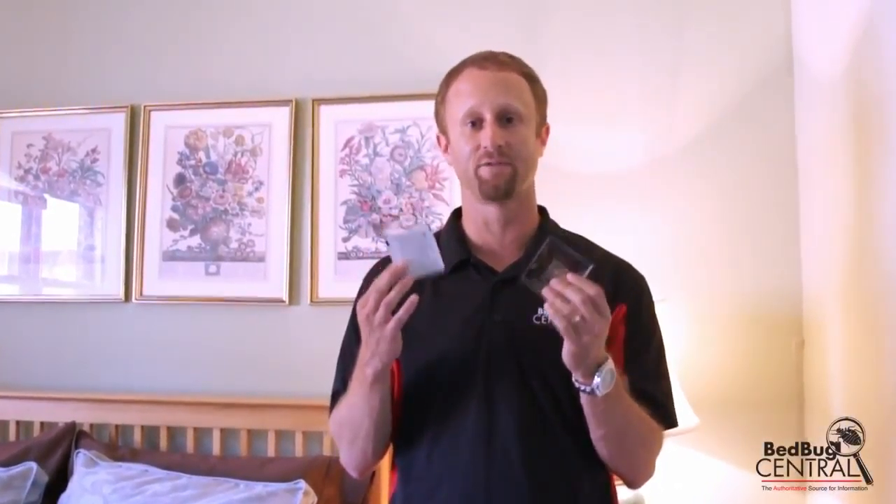Welcome, everybody, to Bed Bug TV. I'm your host, Jeff White, and in this episode I want to talk to you about using Sensei Volcano and Active to monitor for bed bugs inside of a home.